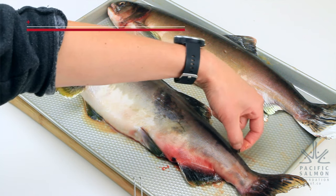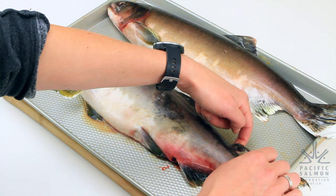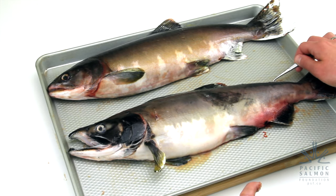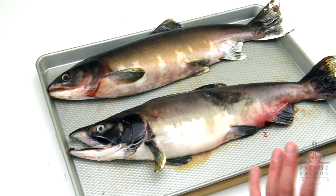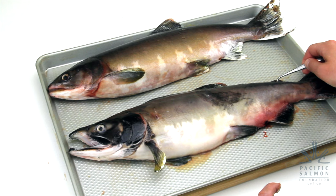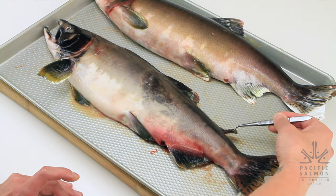The next is the adipose fin — it's a small fleshy fin behind the dorsal fin. For a long time, fisheries biologists weren't really sure what its purpose was. More recent studies have shown that this fin might be like the lateral line, acting as a sensory organ and helping fish maneuver better in turbulent or fast water. In hatchery situations, this adipose fin is clipped when the fish is just a fry, so if you catch a salmon without this fin, it was raised in a hatchery.